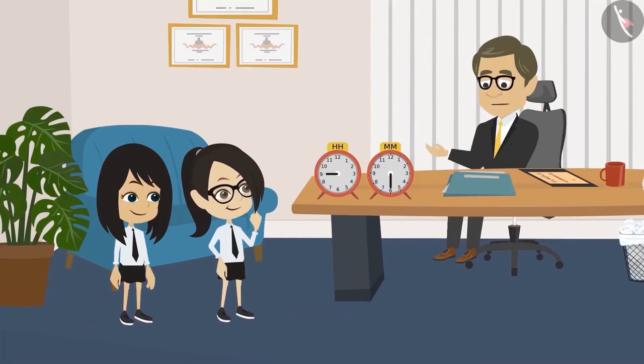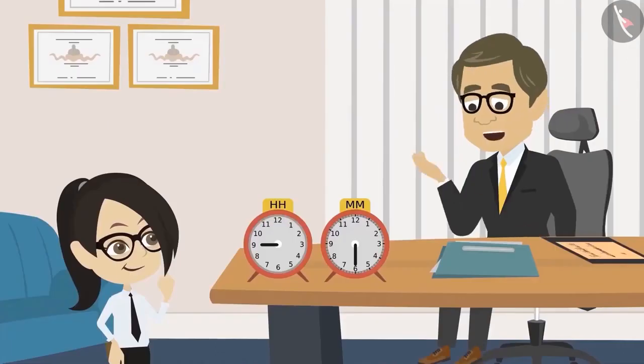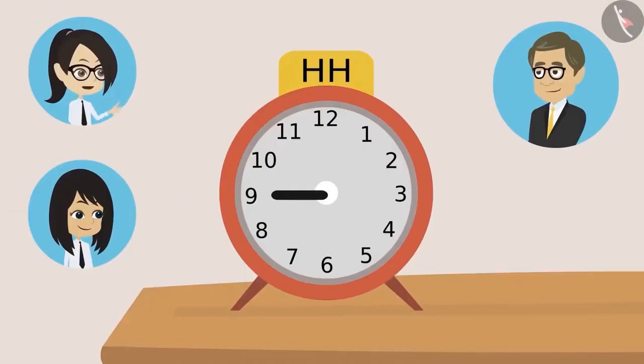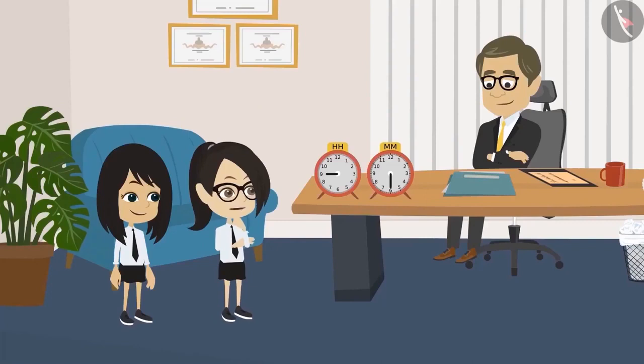The teacher says it's fine and offers to teach them, saying reading a clock is very easy. The students happily agree. The teacher begins by saying they will first learn to read the hour hand, and asks Vandana to tell him which number the hour hand is currently pointing to.